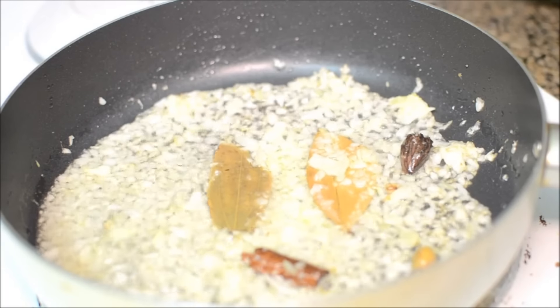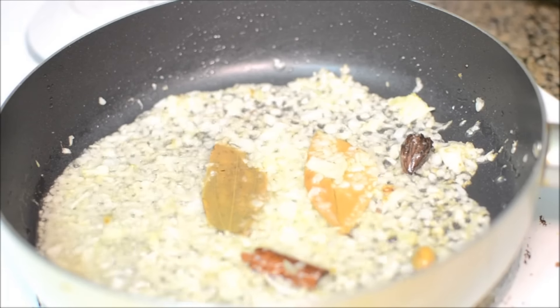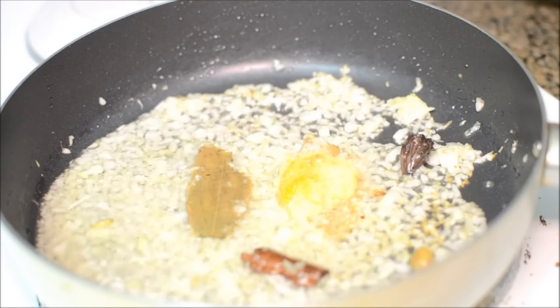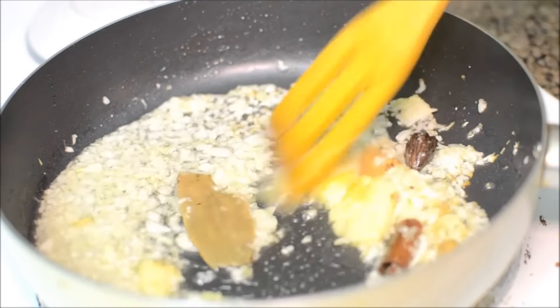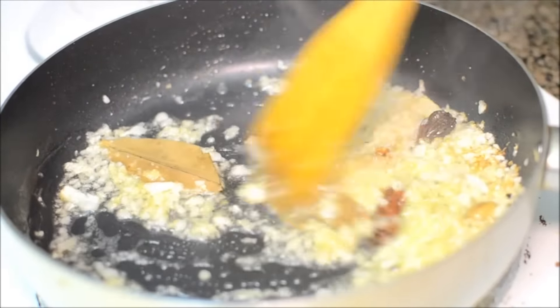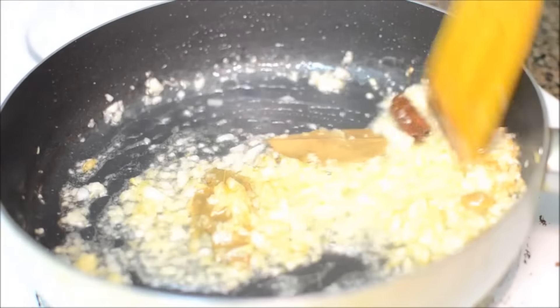With this, I am adding some ginger and garlic paste. Cook till the rawness of ginger and garlic goes and you get a nice aroma of ginger and garlic.